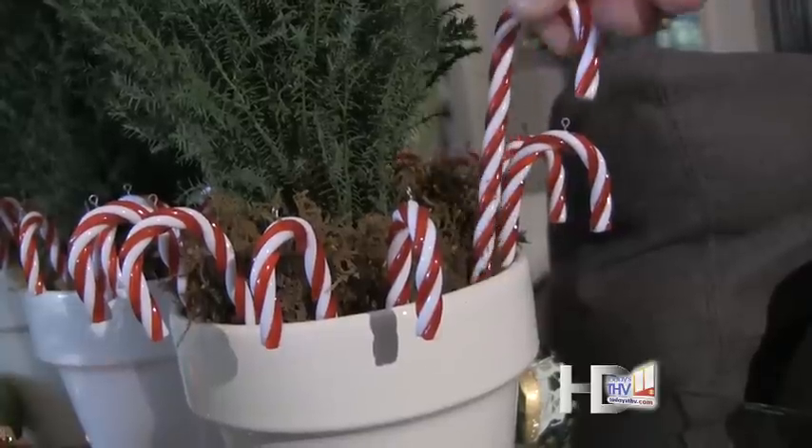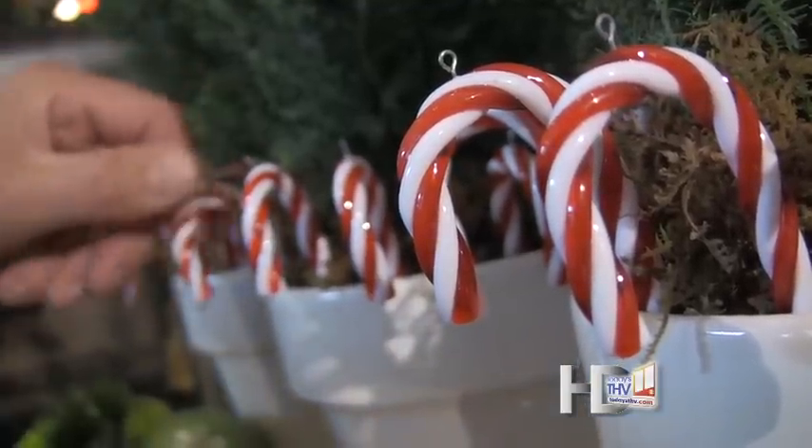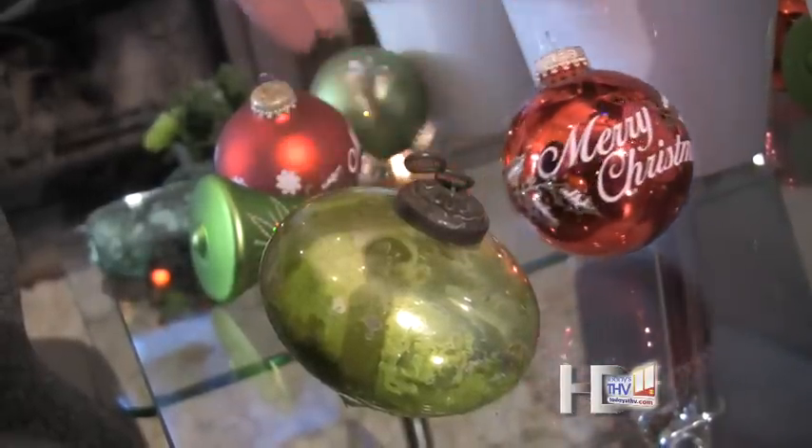I did some nice organic green sheet moss, and then I took artificial candy canes and just stuck those in the pot — that gives me that little bit of traditional look. Then I took old-fashioned ornaments and just scattered them on the table.